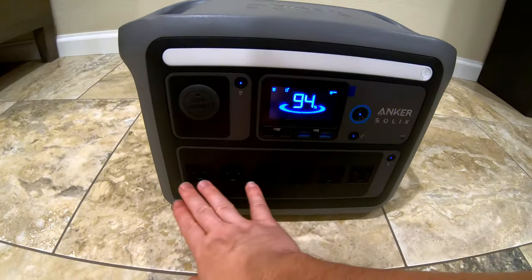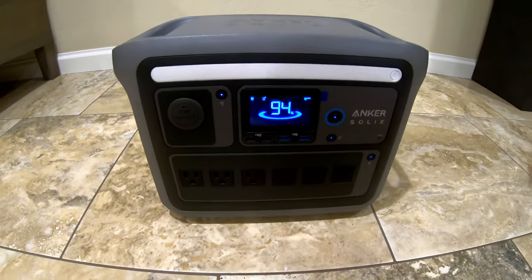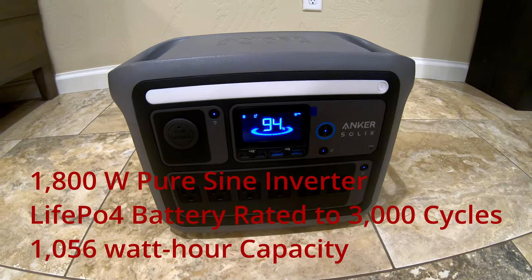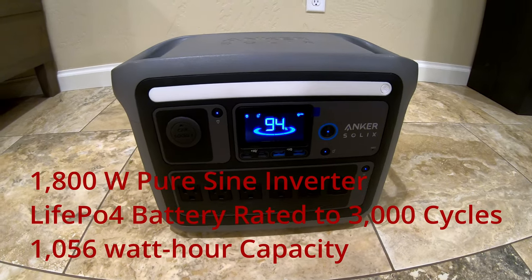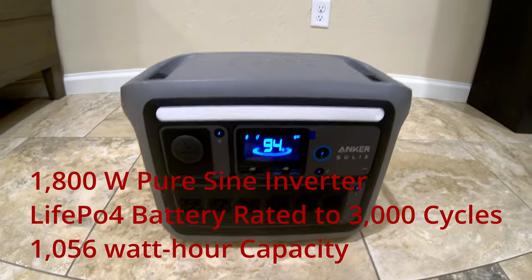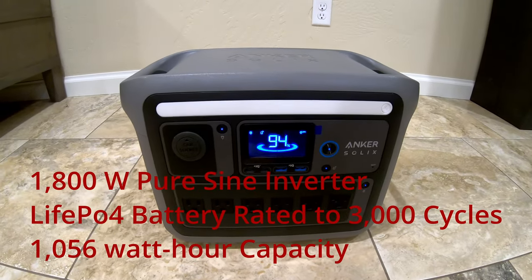You can see it has six AC outlets. It's an 1,800-watt pure sine wave inverter with lithium iron phosphate battery chemistry rated to 3,000 cycles. Its capacity is 1,056 watt-hours.